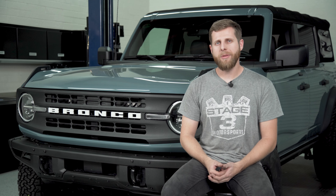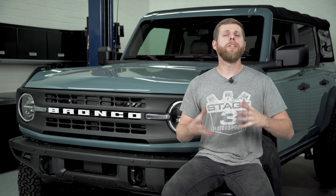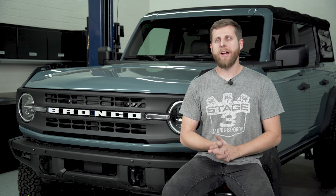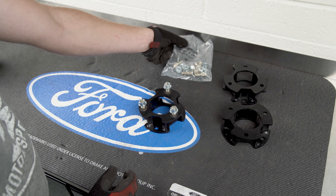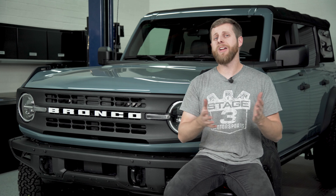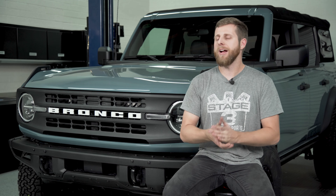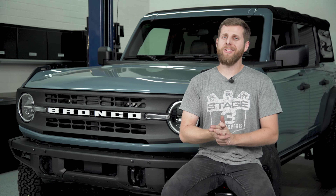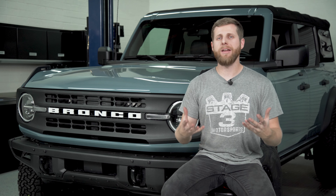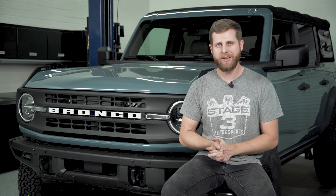Now there are typically two big pros right off the bat with spacer leveling kits: firstly that they are very budget friendly and affordable, so there's not a lot of financial hassle here, and secondly they're extremely simple and there's not a lot of extra equipment that goes into it. When you see this Rough Country kit it comes in a very small box, it's pretty rudimentary, not a lot of hardware or equipment. But there are also some big drawbacks - one of the main things being that because they're so simple and budget friendly the quality can be lacking, and it's not necessarily going to provide any improvement in ride quality or off-road performance other than getting a little bit more lift out of the vehicle.